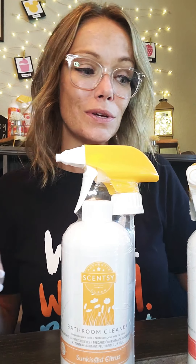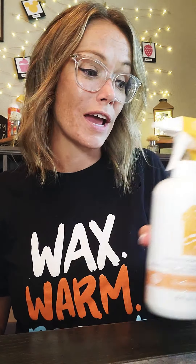You guys, I absolutely love our clean line. I hope if you haven't yet, you try it and let me know what you think. Also let me know if you have any questions. Thanks guys.